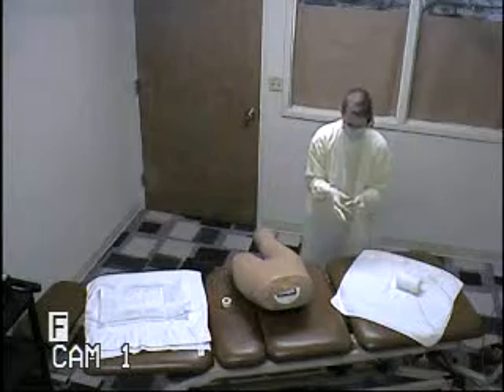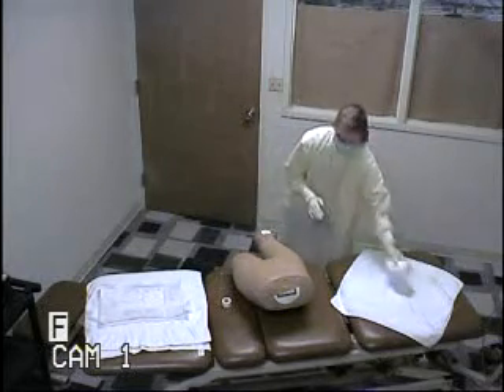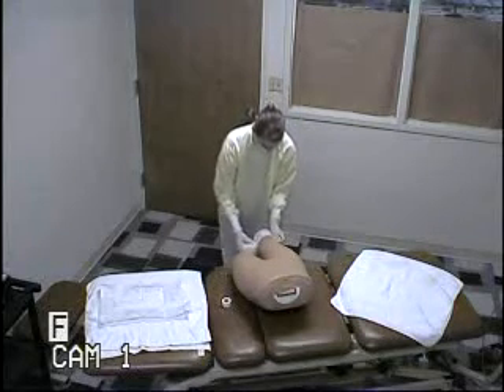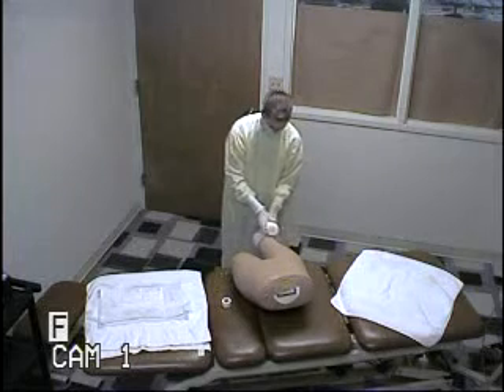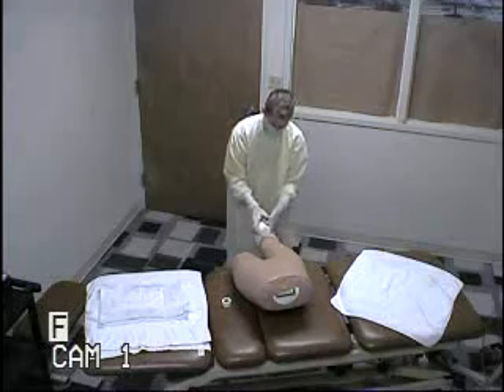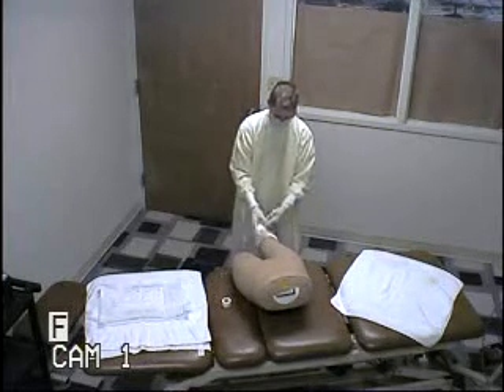And then I'm going to take my two-by-two dressing. Put it over the wound. And then I'm going to apply my curl-ex to my patient. I'll put one more time just to make sure that it's secure.